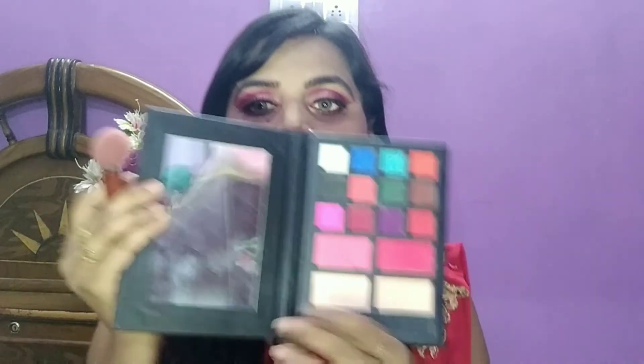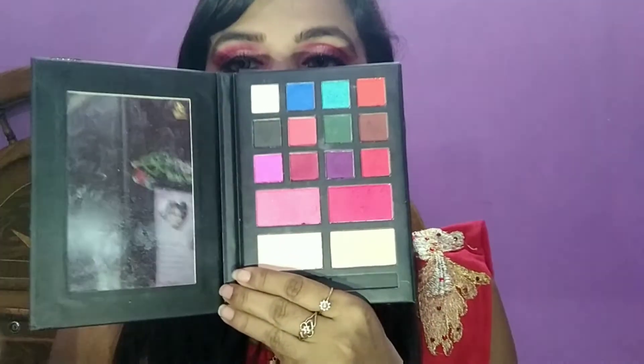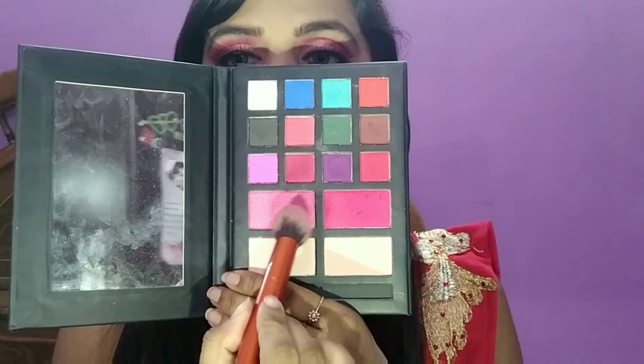Then I apply eyeliner and curl my lashes. I apply mascara and then use a pink shade on the eyebrow area to finish the eye look.